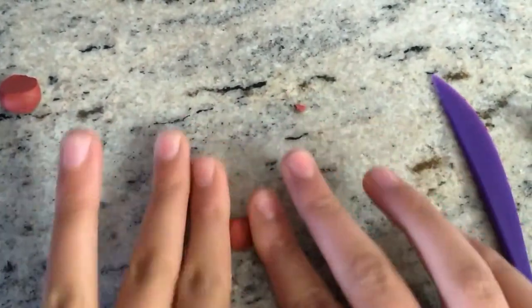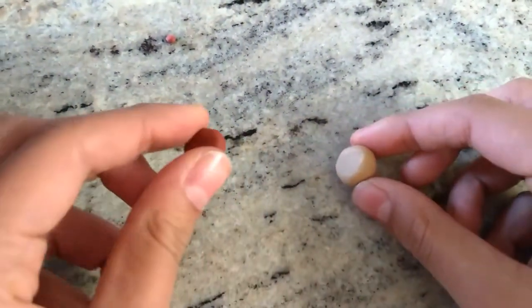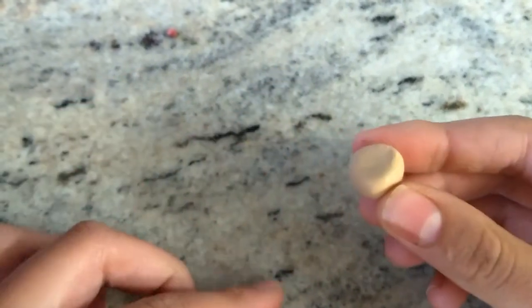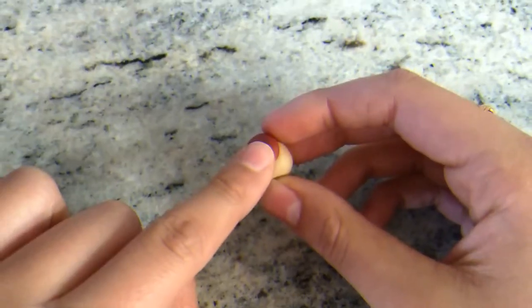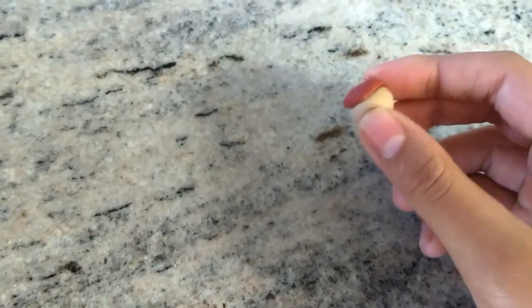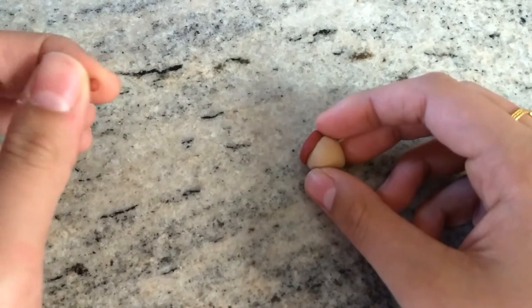Next, we're going to connect our top and our base by just setting them on top of each other however you'd like. Next, we're going to take our small ball we took out of our darker polymer clay.